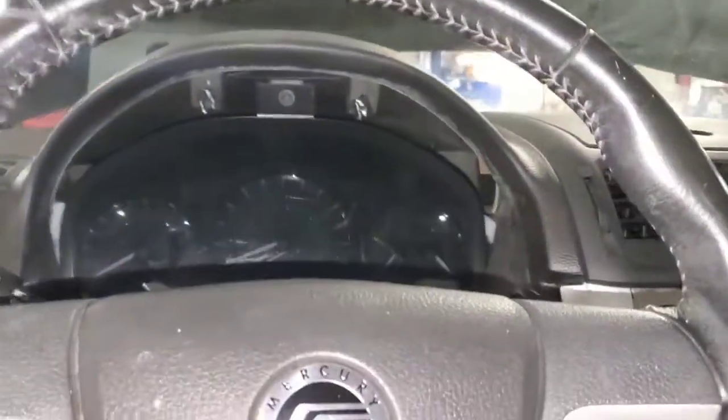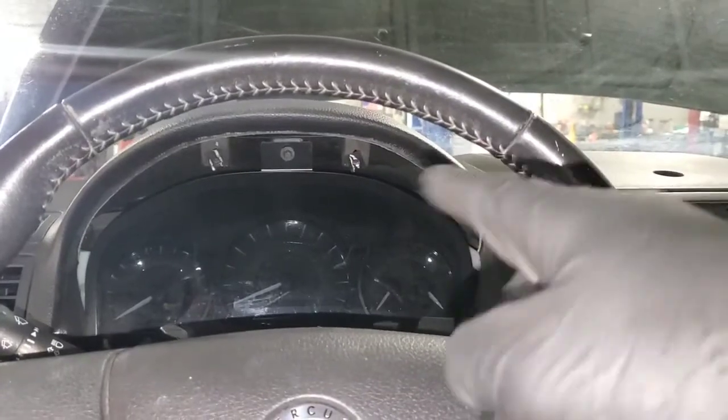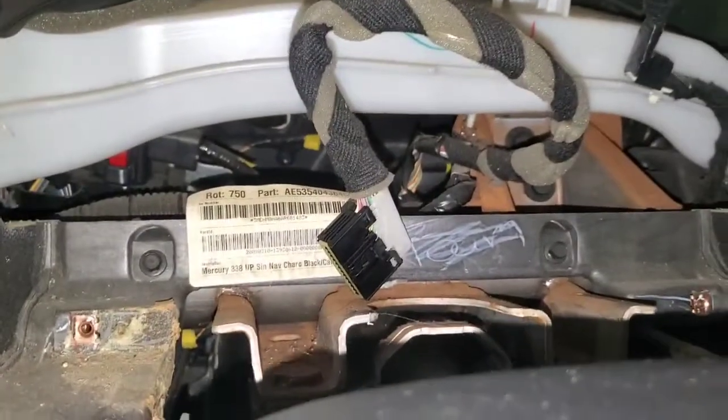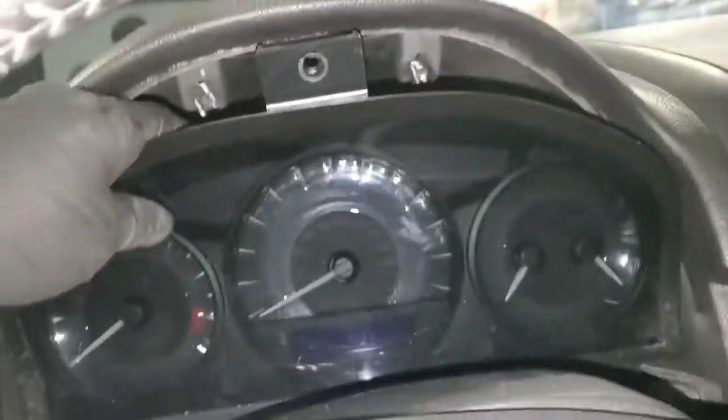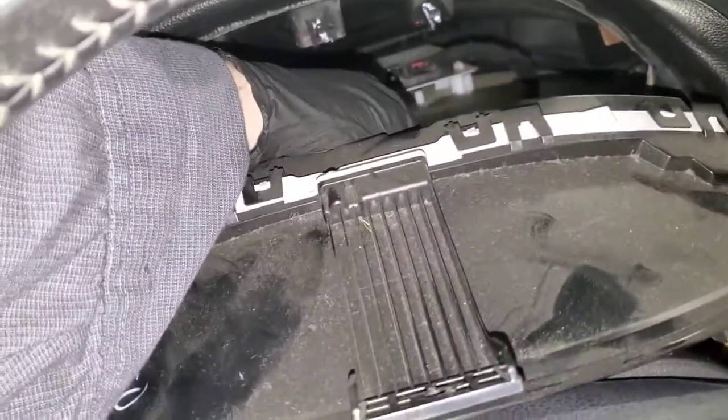Pull that off, but be careful when you slide it forward because there is a connector hooked to that instrument cluster. Here's the connector — right there. Basically all I did was take the bolts out, roll it forward, pinch the connector, pull it out, and slide the cluster out this way.